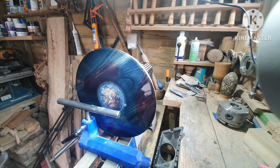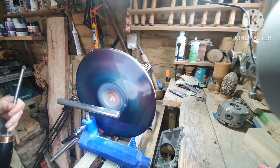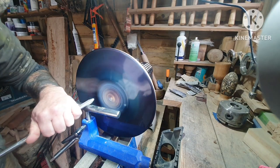Now let's start hollowing the middle out. I've got a really sharp tool at this stage — I didn't want to catch across the end grain lacquer and scratch it.